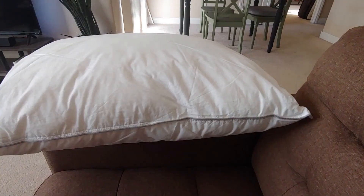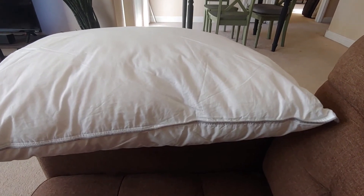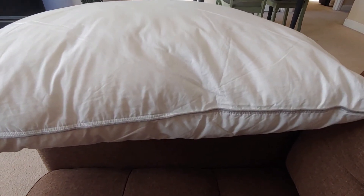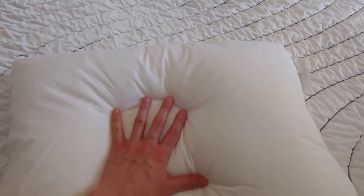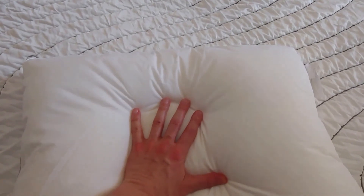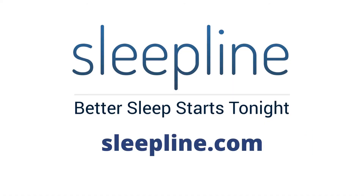Tuft & Needle's Down Alternative Pillow is backed by a 100-night free trial and a two-year limited warranty that protects you against fraying, ripping, pilling, seam splitting, and any other possible defect. Learn more about Tuft & Needle's pillow at Sleepline.com.